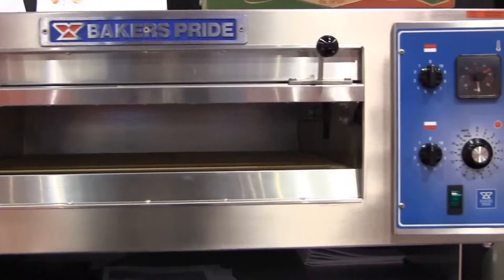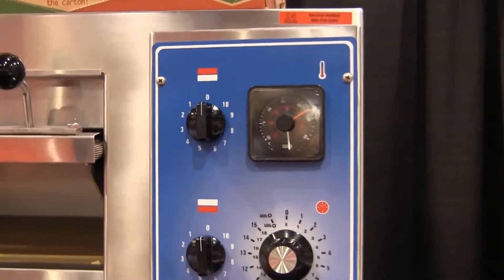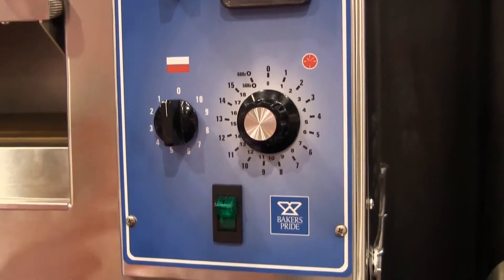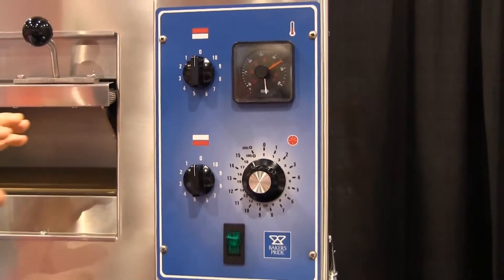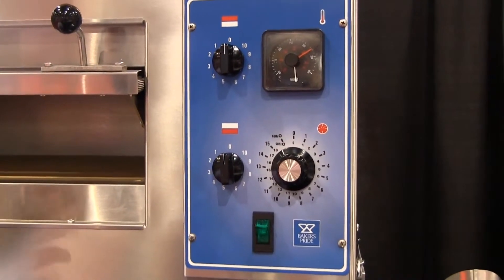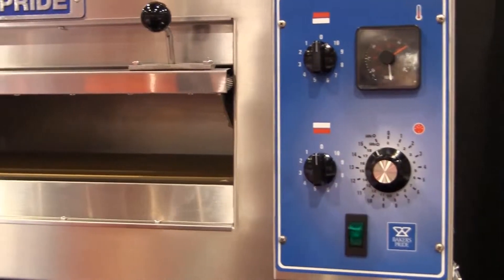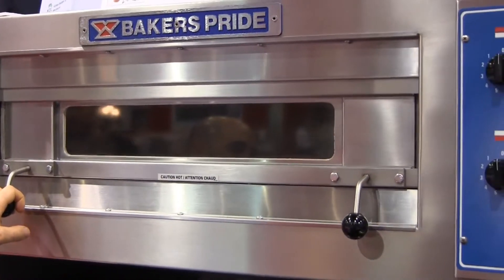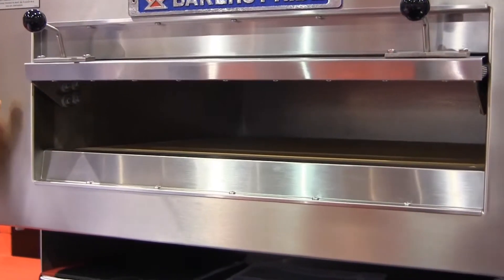The control panel is very simple: an on/off switch, an audible timer, and top heat and bottom heat controls. There's a central thermostat, so for less-skilled labor you can just tell them to set it on 5 or 6 rather than specifying 350 or 500 degrees — just go 1 through 10. We also have this model in gas; the gas unit is called the GP51, which can go right on its own legs on a countertop and also has the nice ceramic deck.